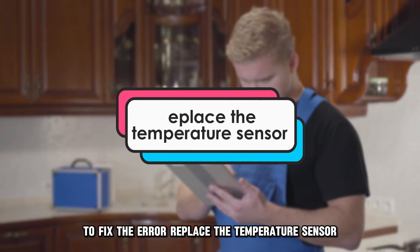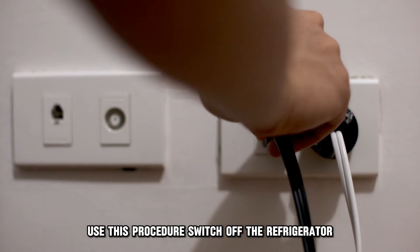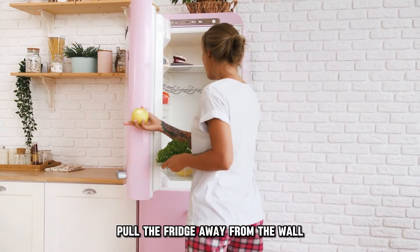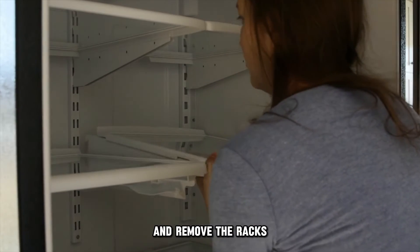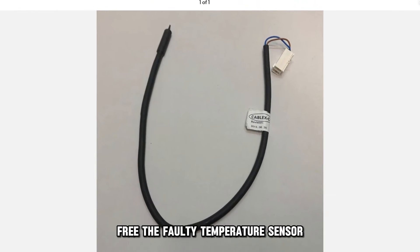Replace the temperature sensor. To replace the temperature sensor, use this procedure: Switch off the refrigerator and unplug it from the power source. Pull the fridge away from the wall, remove all the food from the refrigerator, and remove the racks. Remove the temperature sensor housing and remove the evaporator cover. Free the faulty temperature sensor.